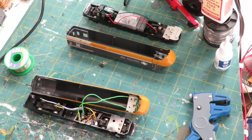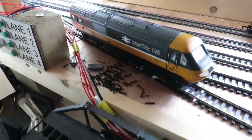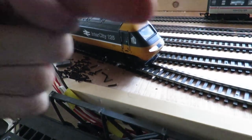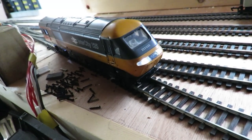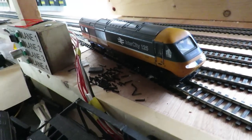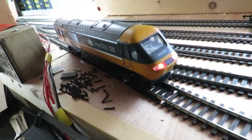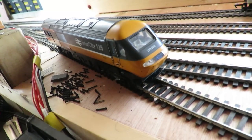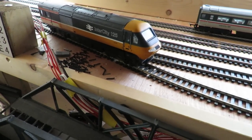Let's go and test it. I've just loosely put the body on and if I flick the switch with power going that way, the train is lighting up with white lights - I managed to get it correct the first time. And if we switch the other way then we get the red lights, which looks very cool. Now we need to do the same to the other end in reverse to get the lights going the opposite way.